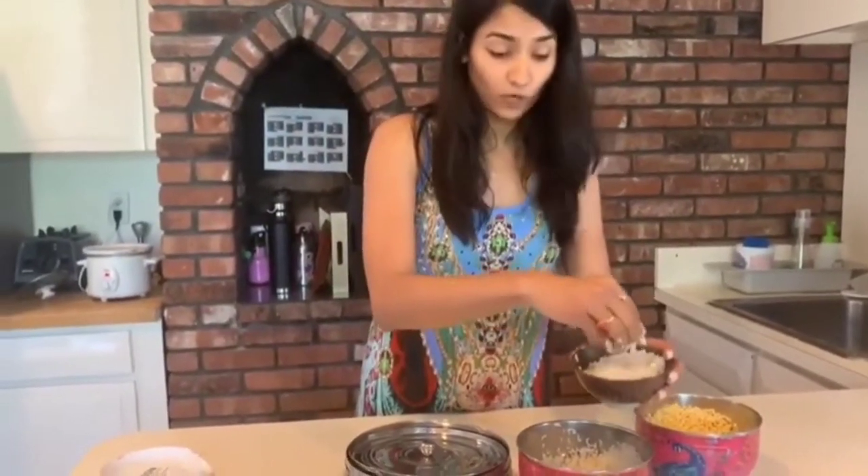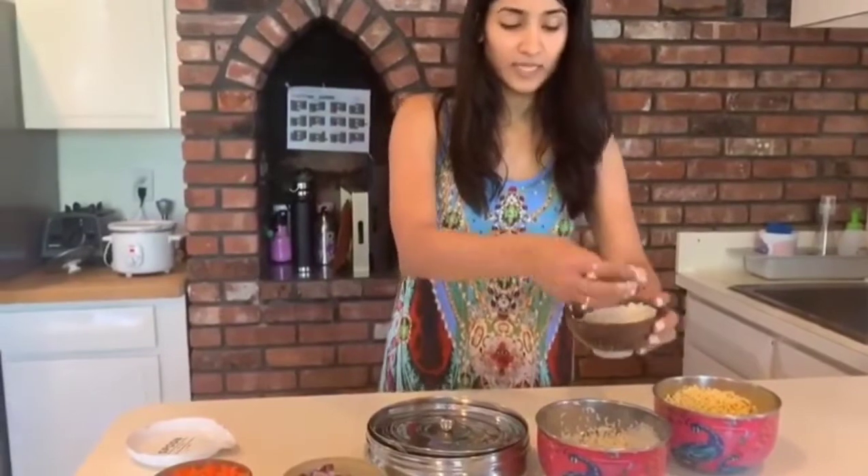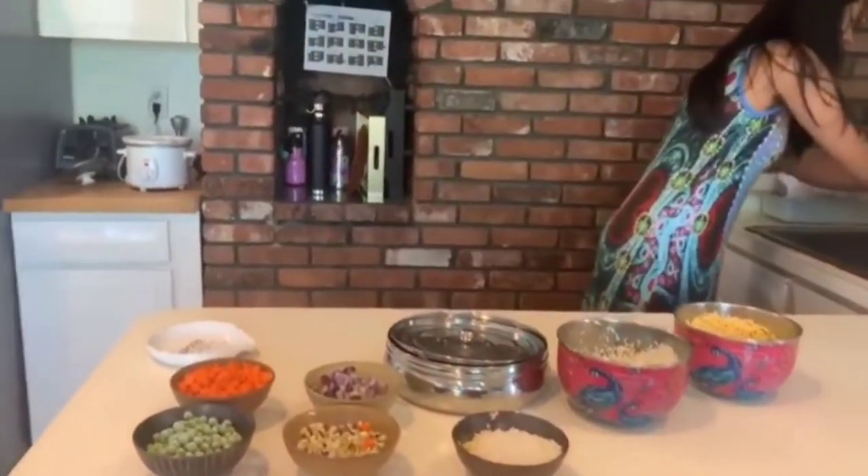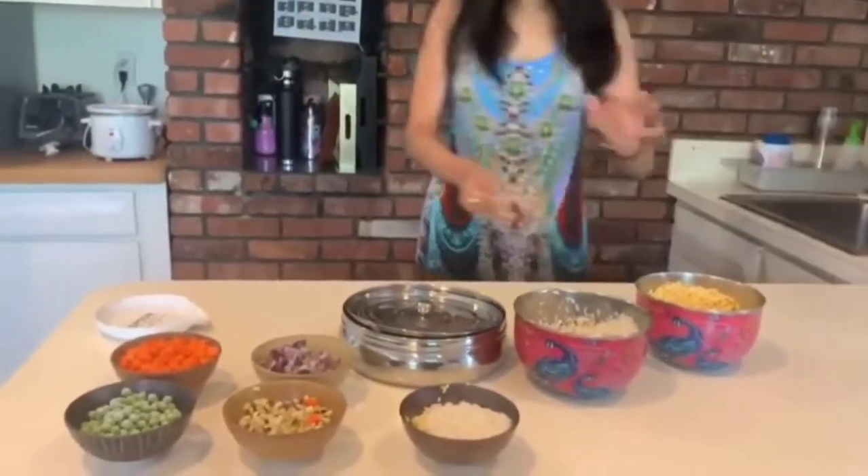I'm sorry for the mess. These are pre-washed, that's why they're a little sticky and slimy. It gives me about one cup. So I have this ready — it's pre-washed — that's the proportion.